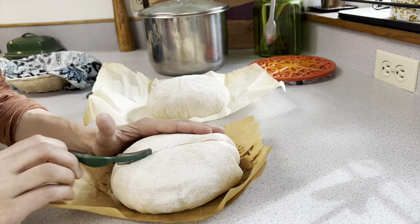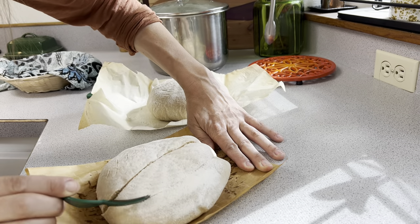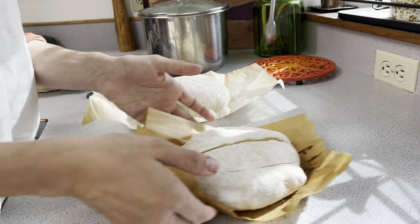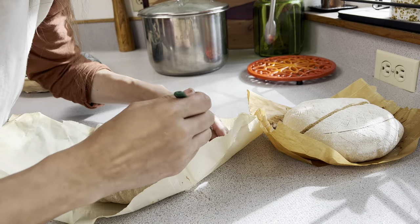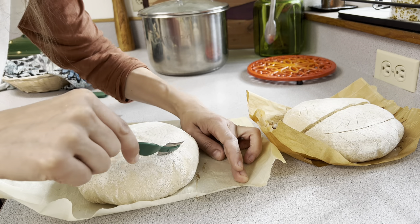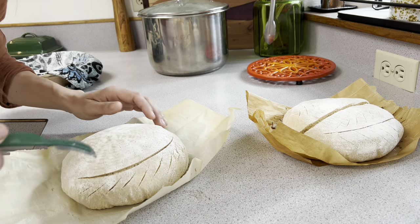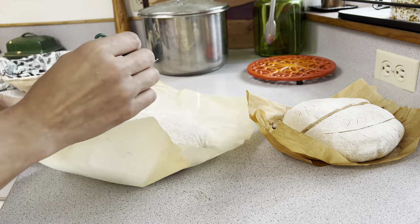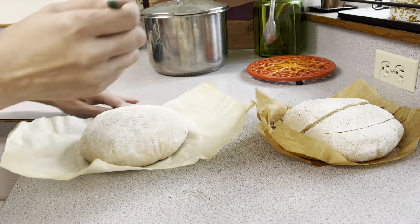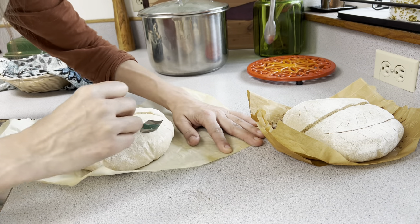I score the loaves — small, not-deep scores make your pretty design, and then you want one major deep score that allows the bread to form that lovely ear. You'll see small little nicks on top for design and one major score, typically down the middle, though sometimes off-center. You can score so many different ways; there are beautiful videos out there. I've made designs like a snowflake before, but this simple design is my most-used — it scores the bread perfectly and leaves a pretty ear.